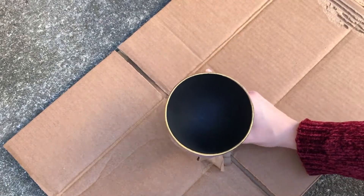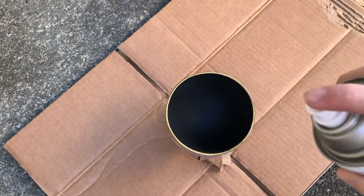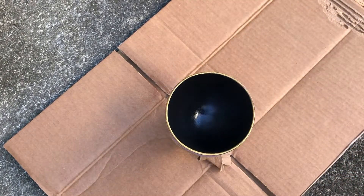Now that the black paint has dried, I just wrapped the outside of the dish in paper so the gloss sealant I'm spraying on only covers the black. The outside doesn't need a sealant and I don't want it to be glossy.